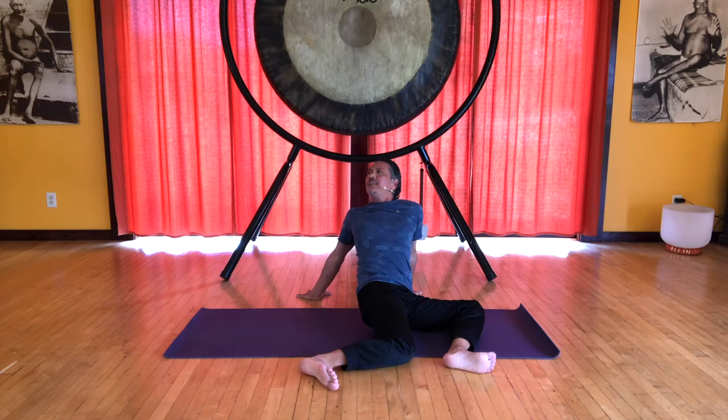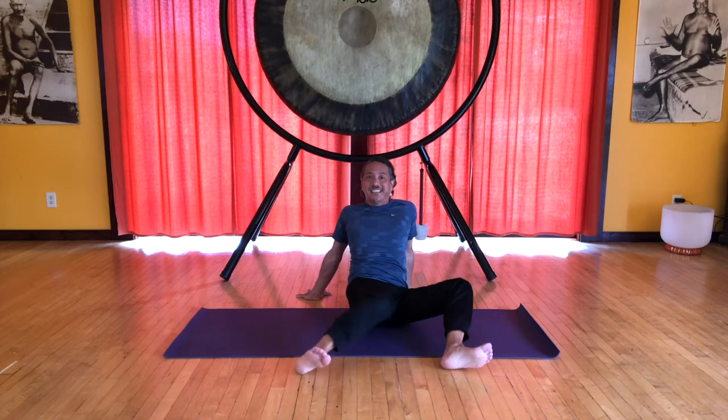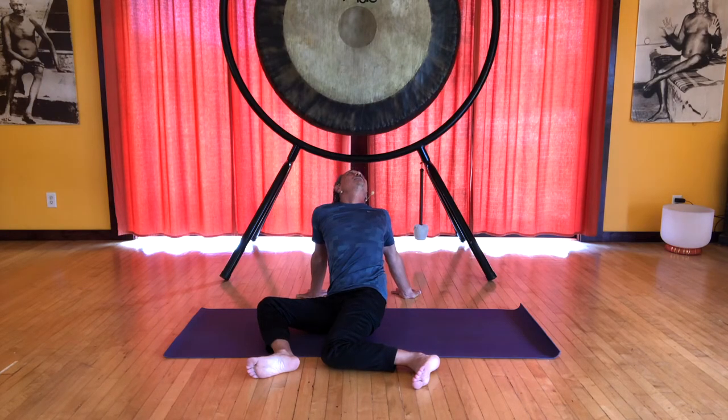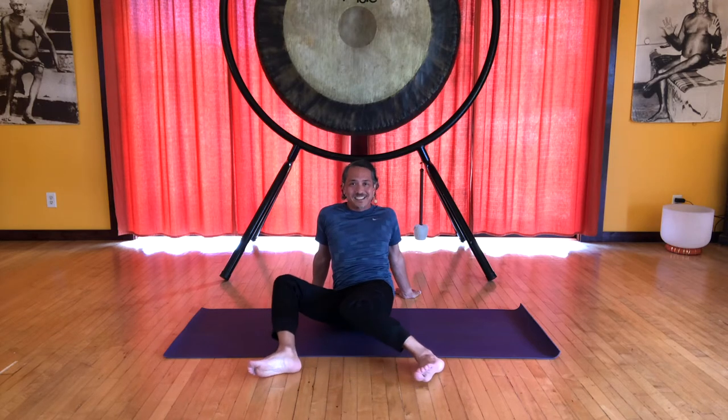Keep your pelvis down but lift your chest, look up, and release. Roll on your heels so the knees go to the left, spiral the upper body to the right, and then arch the spine. Lift your chest, look up, and back to center.